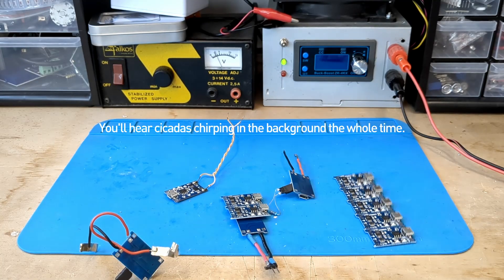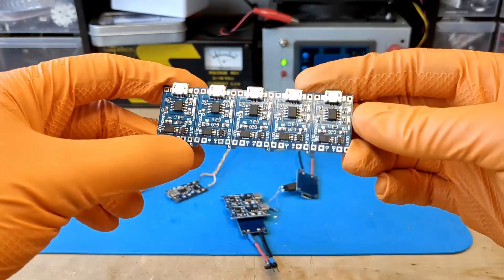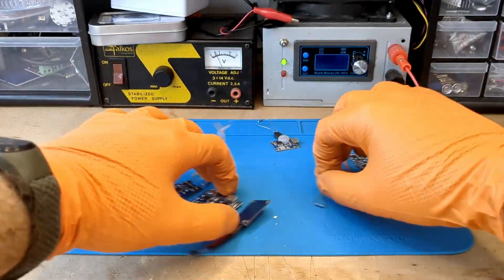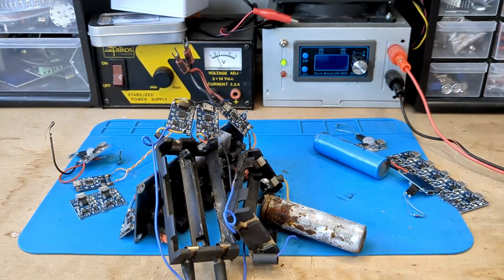Hi! Our charging modules are great. I used these TP4056 based modules extensively. They have always worked well — until last week.